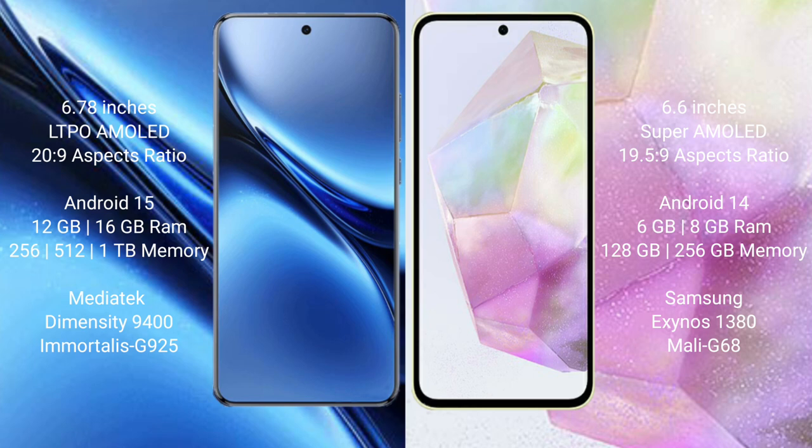The Vivo X200 Pro runs on the Android 15 operating system, while the Samsung Galaxy A35 runs on the Android 14 operating system.